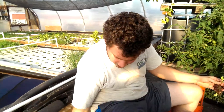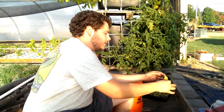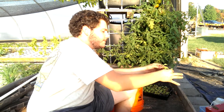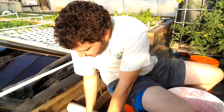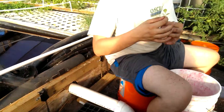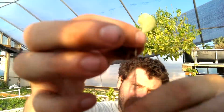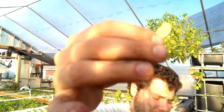I'll clear it off a little bit more before I put it in. If you have more than one seedling in a plug, you do that for each one. You want to make sure you get most of it off the roots, get them nice and clean, get them looking healthy.